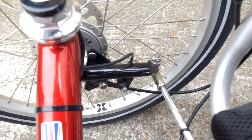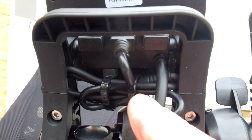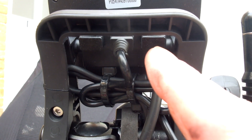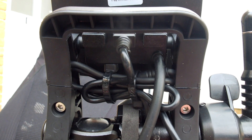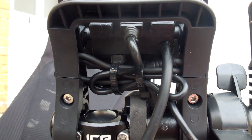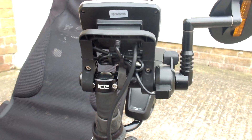On the back of the controller there are three connections. The middle connection goes to that remote button which controls your power up and down. The two outside connections are for the brakes, so if you get the brake kit which comes with it, that's where your brakes connect.